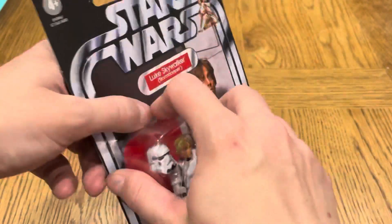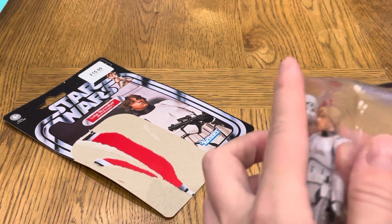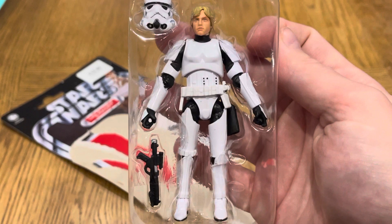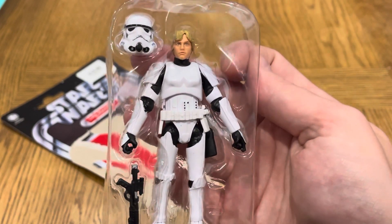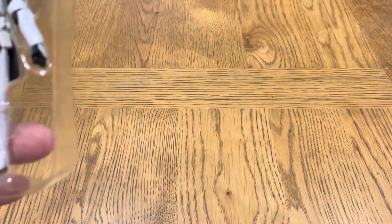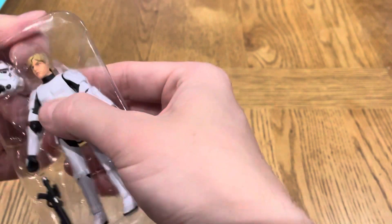Anyway, Luke Skywalker — let's get him out. There he is himself, looking great. There's a bit of dust in the plastic at the moment, so we'll have to show you like this first. It just comes with a blaster and the Stormtrooper helmet.